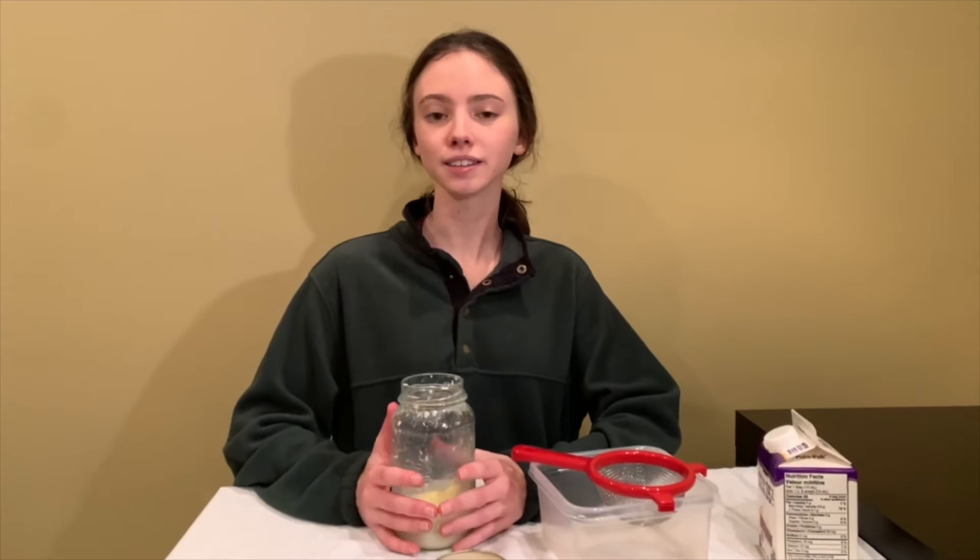We've shaken our cream for a total of about ten minutes — the time will be different for everybody. It depends on how much cream you use at the beginning and the temperature of your cream. If your cream is right out of the fridge, it's going to take a little bit longer for the butter to form, but if you use room temperature cream like we did, the butter is going to form pretty quickly.